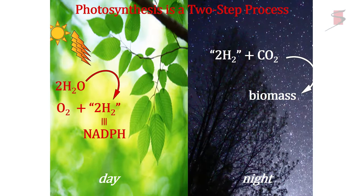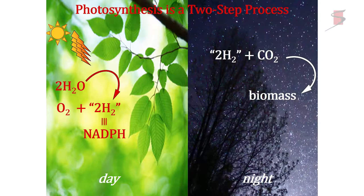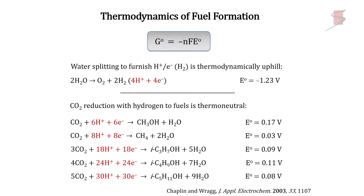This is important for our community to keep remembering. You don't want to do anything with CO2 from water, because that's not how nature works. Nature uses the sun to do water splitting to oxygen and hydrogen. In the dark, it adds hydrogen to CO2. Thermodynamically, water splitting is the energetically uphill reaction — that's why you need the sun. Almost every reaction you can think of to any type of carbon-based product is thermoneutral or downhill at RHE, and that's why nature does it in the dark.